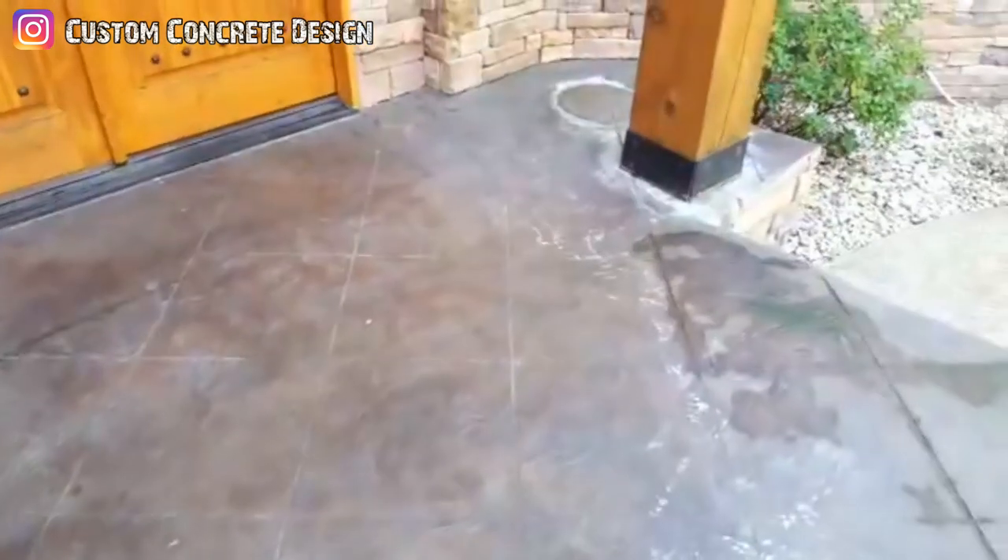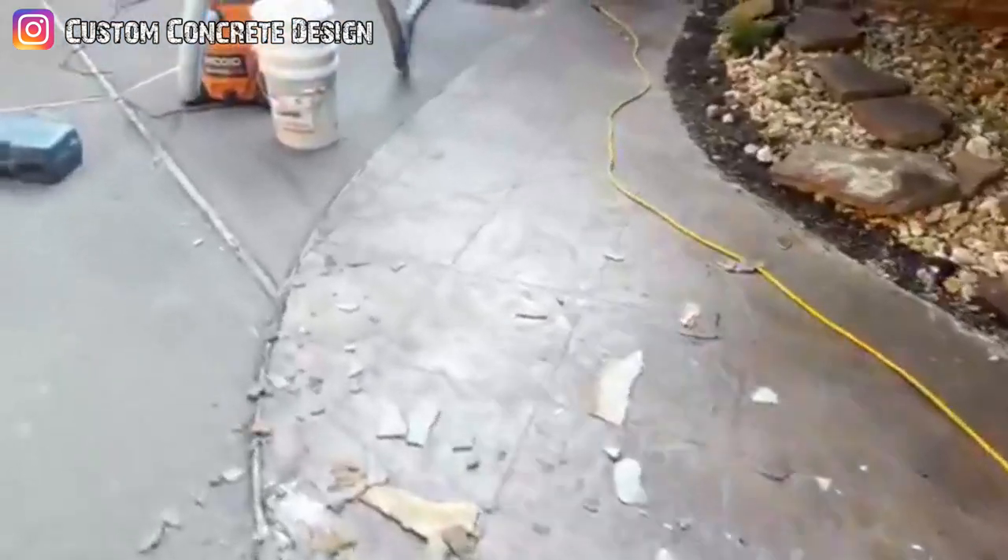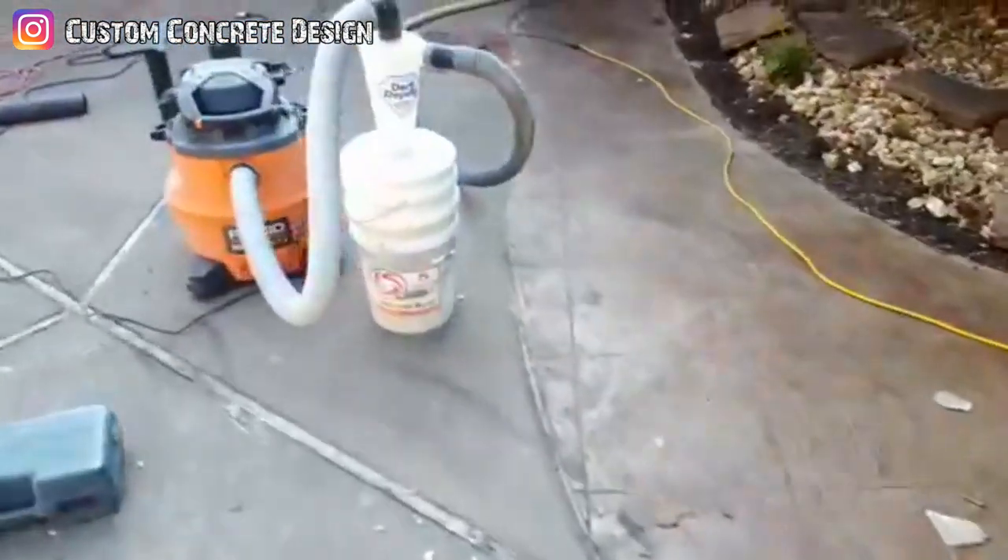I'm not sure how it looks further in — there are a few cracks and some water where they water their plants. If that water's gotten underneath there, there's probably a good chance that a lot of it is hollow. So I'm going to go ahead and start grinding this off and see what we've got underneath it.